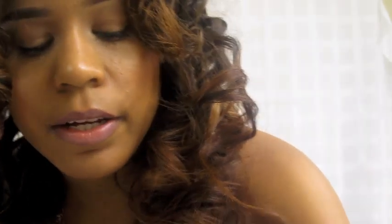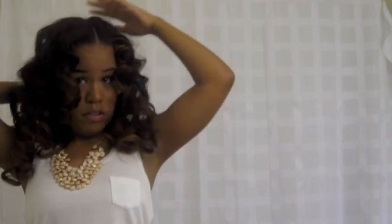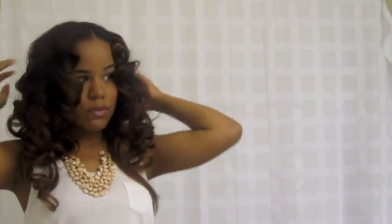Then you kind of want to play with the roots. What I'm going to do is grab a little bit of my Mimosa Hair Honey and just go into the roots. I hope you guys enjoyed the video — I will definitely talk to you guys later. I'm going to head out and come back with another video. Bye, have a wonderful day wherever you guys are!